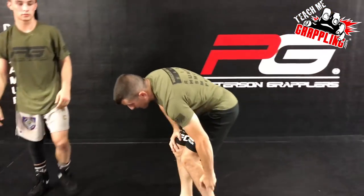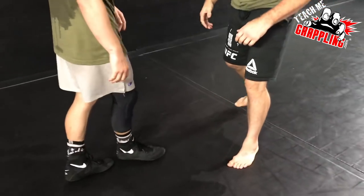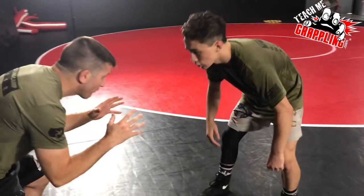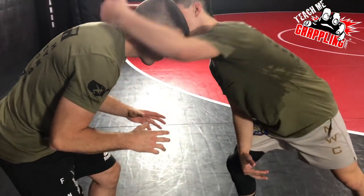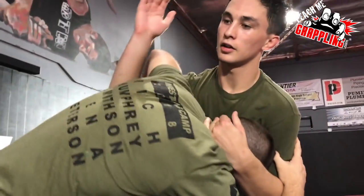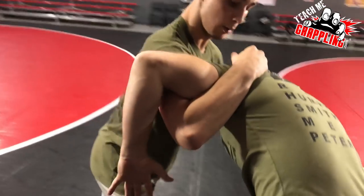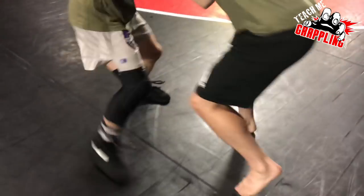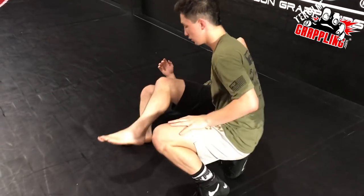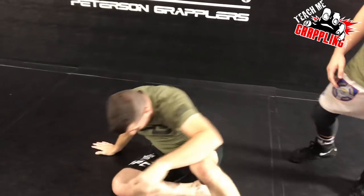So when you get that tie-up — let's show how you set it up. Facing each other standing here, give a hard club on the left side which has him reaching, then dig the underhook right here. Once I get that underhook, I give it a little step back, switch up my feet, and drive straight in. It's super powerful — that underhook is strong.